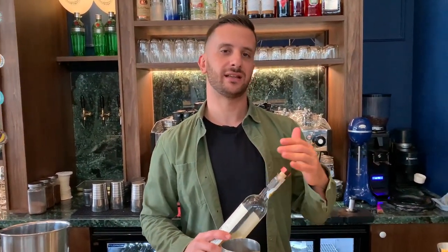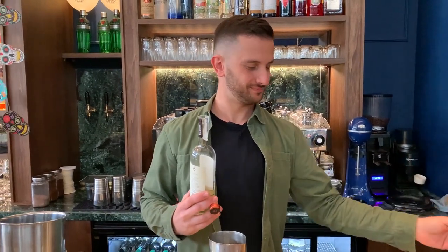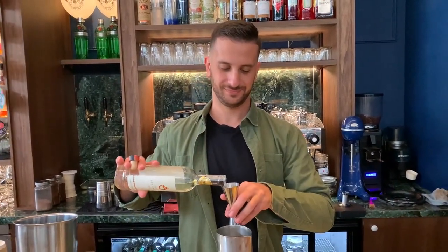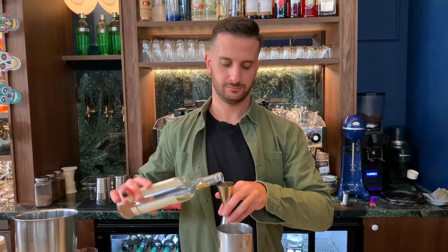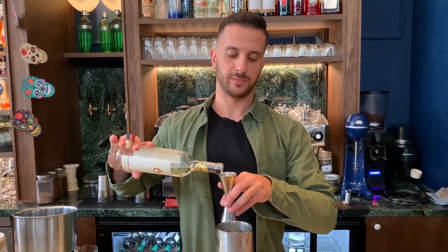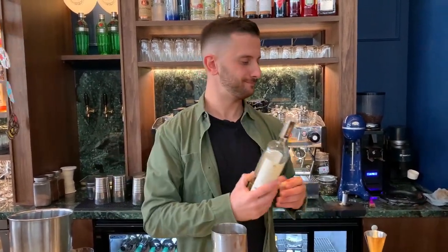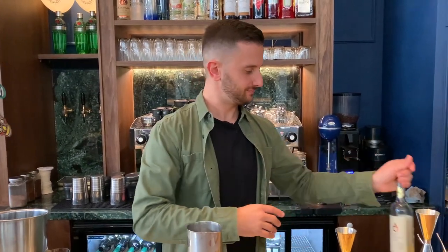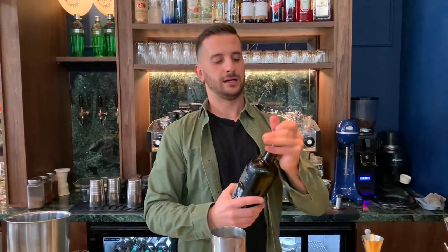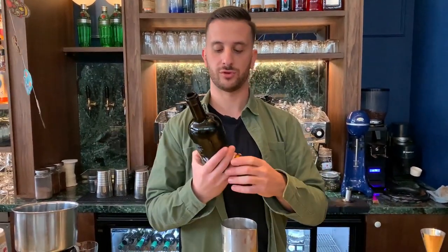I'll use a grape distillate and fortified wine with juniper berries. So, let's start. 70 ml of grape distillate, aged for some months. 10 ml of this Greek product, which is a fortified wine with juniper, as I said.